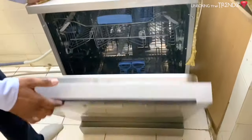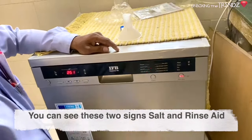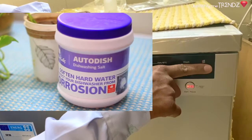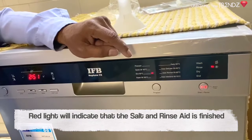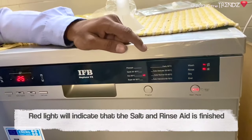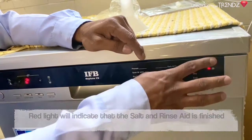You can now put the detergent in. The salt indicator light at the bottom means your salt is already finished — you need to refill it. Once you fill it up, the indicator light will go off.